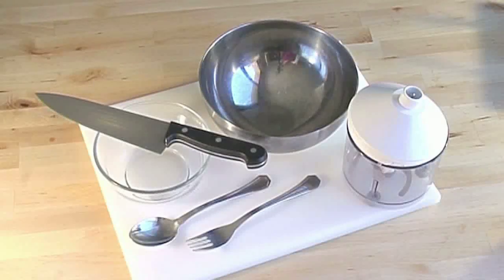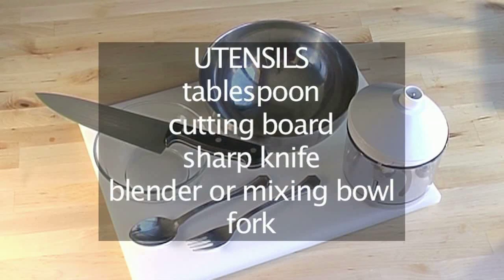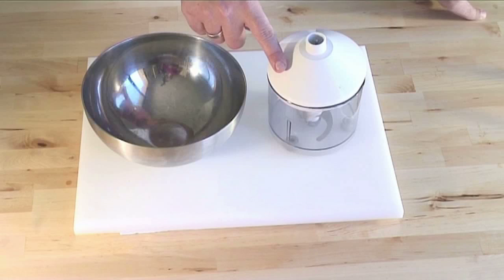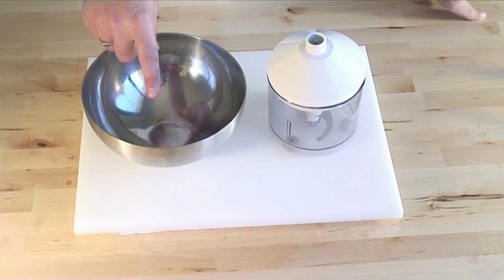You will also need the following equipment for cooking this dish: one tablespoon, one cutting board, one sharp knife, a blender or mixing bowl and a fork. What makes this dish very simple and quick to produce is that no cooking is required, only mixing.